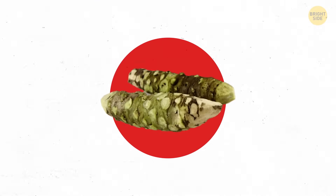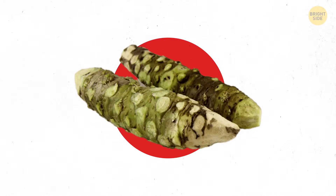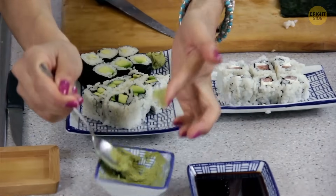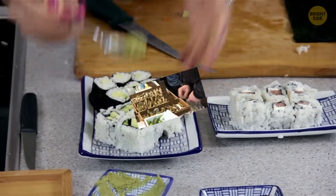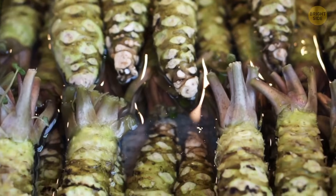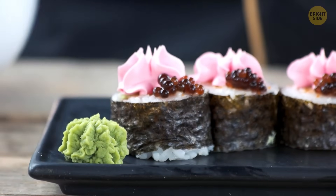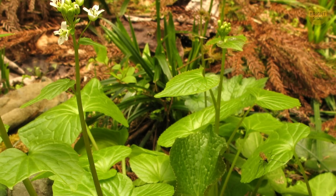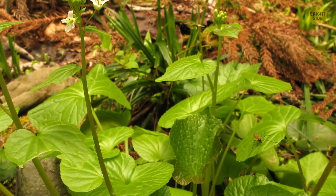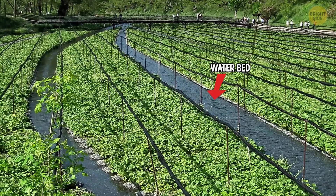In Japan, you'll find wasabi all over the place. But chances are, if you've tried it outside of that country, you've had a fake. True wasabi doesn't come from your regular horseradish plant. It's more like a root vegetable made from the underground stem of the wasabi plant. This stem is grated to make the real wasabi paste. Growing wasabi plants isn't easy, as they only like clear, running stream beds in Japan's mountain river valleys. That's why the real thing is so pricey.